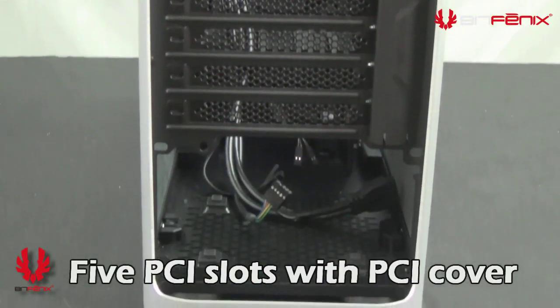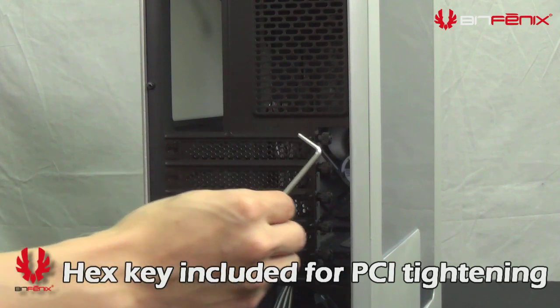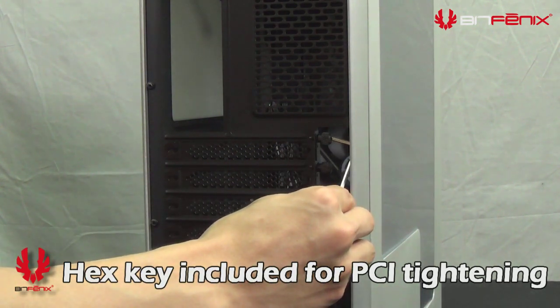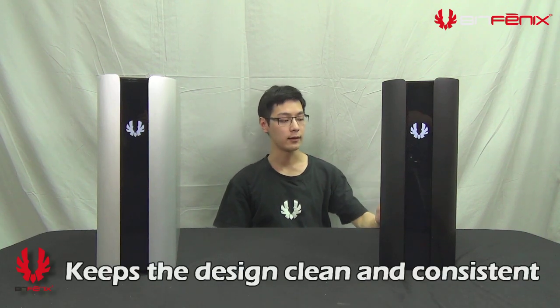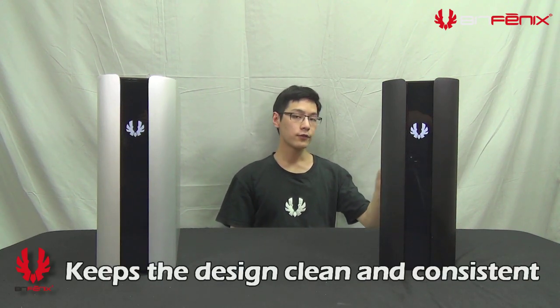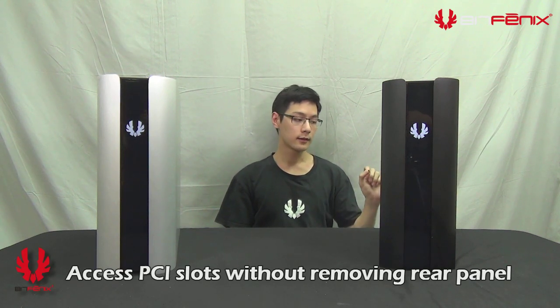To remove the PCI slot covers, you have five thumb screws which you can also secure with a hex Allen key. The reason we provided the hex Allen key is so that we do not destroy the look of the rear panel, but also so you can conveniently lock your PCI components without removing the rear panel.